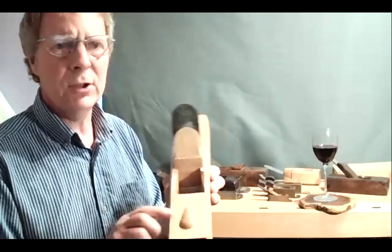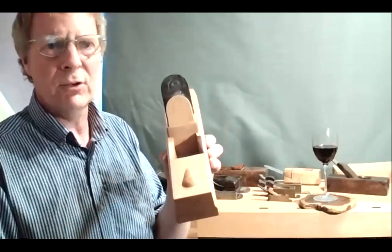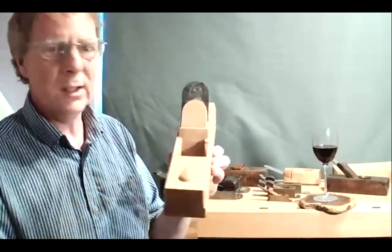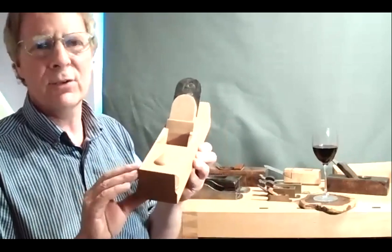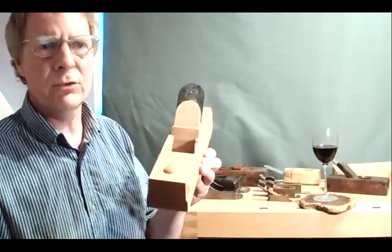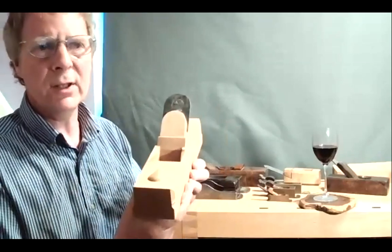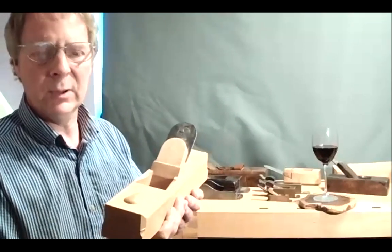The only other feature on this plane is my strike button, which is this lozenge shape — that's my trademark. I can't actually remember ever seeing an 18th century plane with a strike button. It's just something I choose to do. I think they are very practical on a wooden plane because it makes adjusting the blade a lot easier, and I find it better than striking the back of the plane itself.